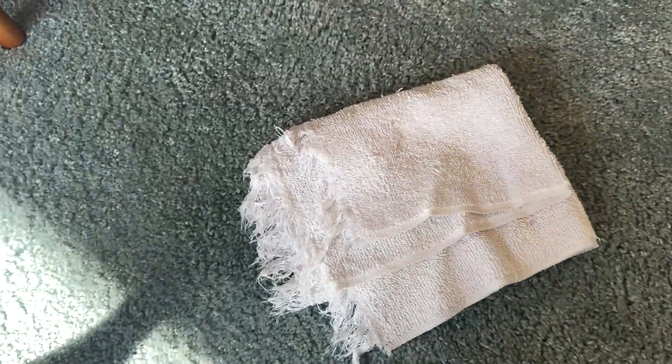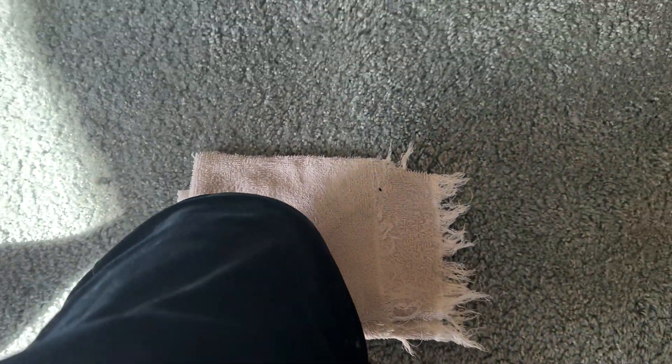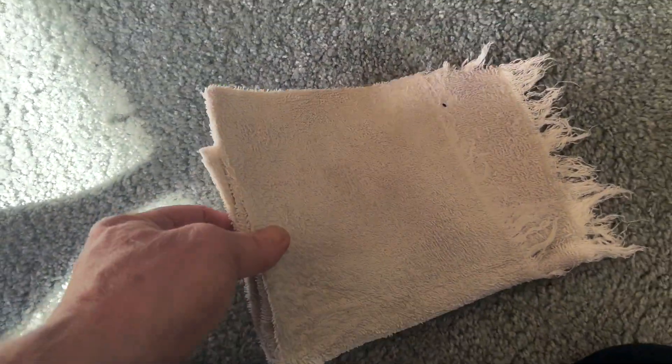Clean cloth. I'm going to put my knee on it. When you wet it, you're going to draw it out of the carpet better. See how it's already wet on this side? Look at that. Now, don't use this side again — let's be smart here. We're getting there.